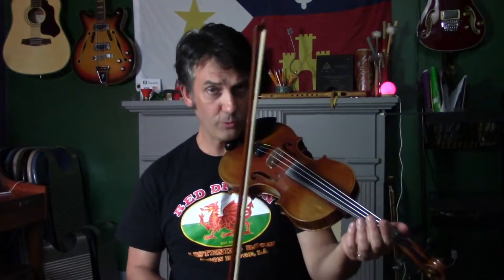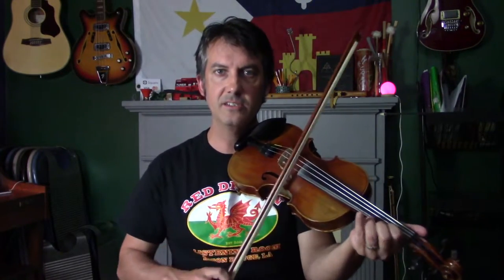With Creole music you get a lot of slides. So there I'm just doing some slides and catching that open string next to it.